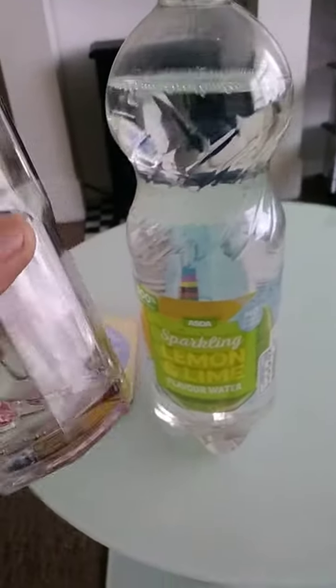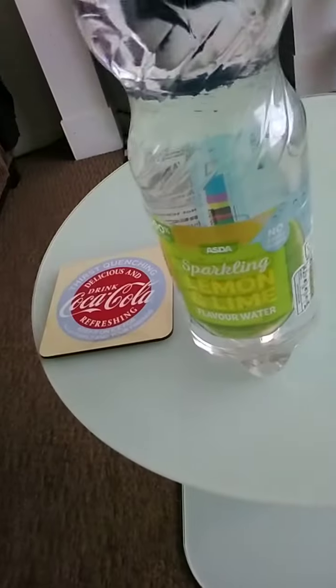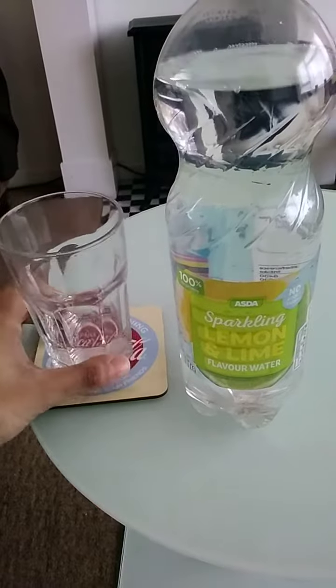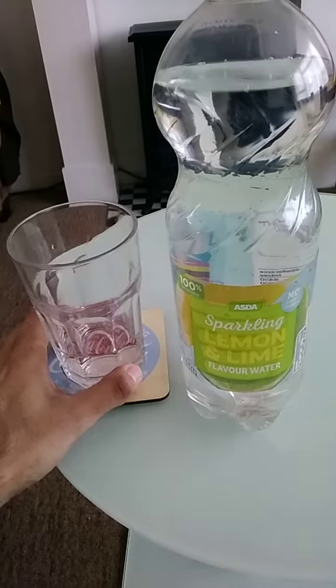Let's see how it tastes. It's clear. The drink is carbonated, tastes quite refreshing and very sweet. It's got a very strong citrus taste to it.